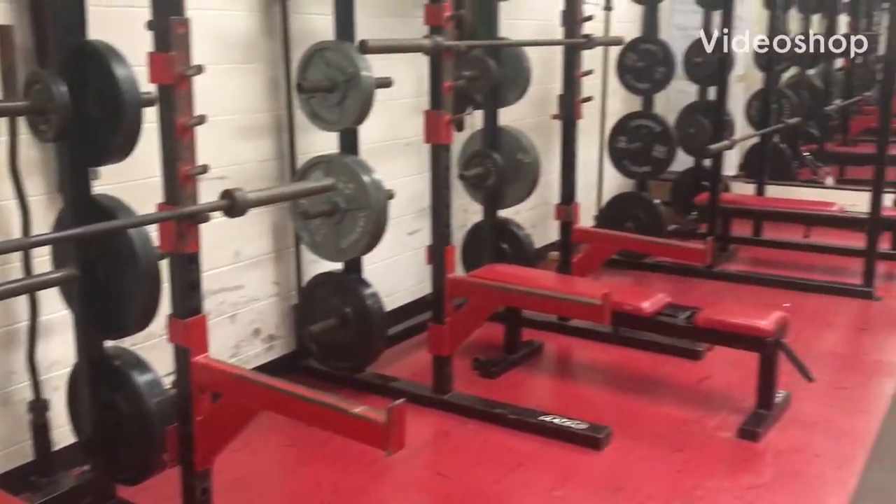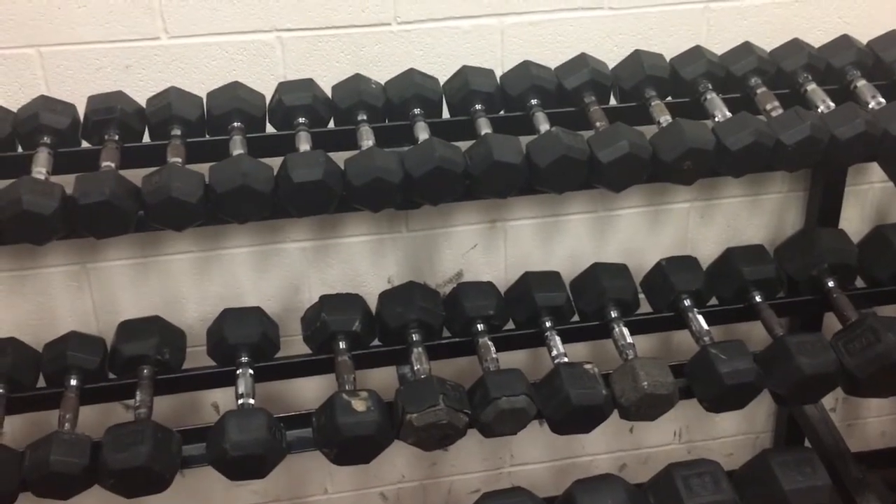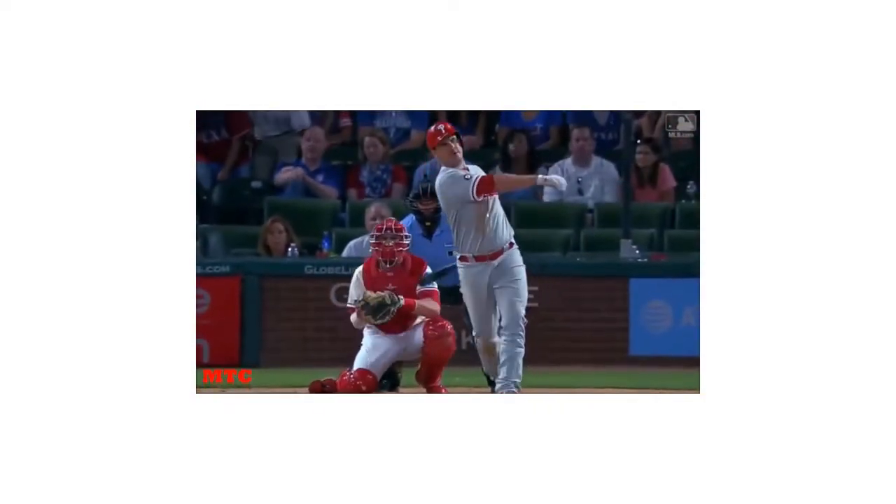The bench press is one of the most iconic bodybuilding workouts. Many athletes use it daily to help build upper body strength. However, there are many side effects to bench pressing, especially for baseball players.